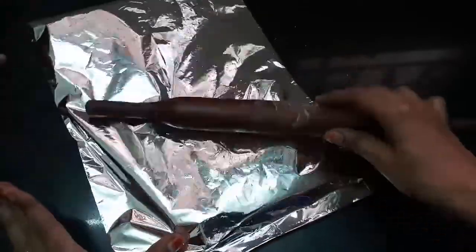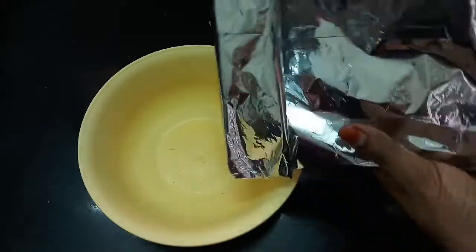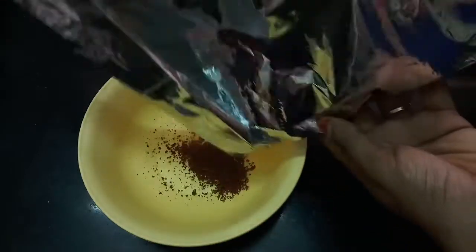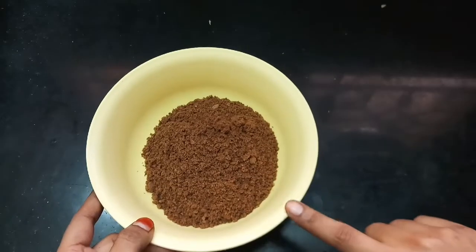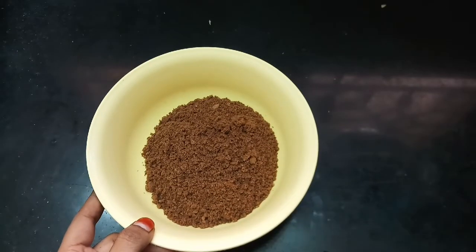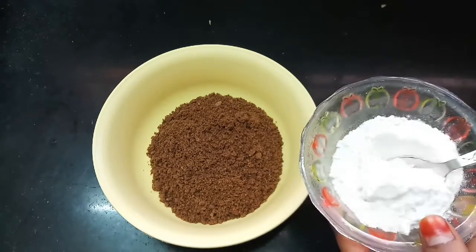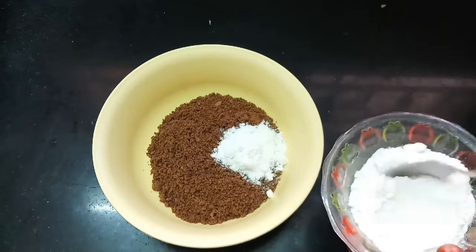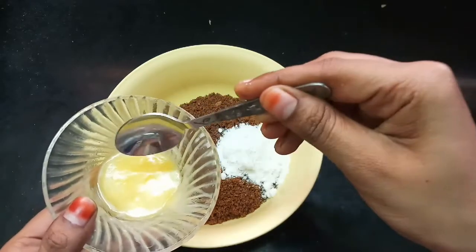We are going to transfer this powder into a clean bowl. We are going to add sugar powder — normal powdered sugar. Add 1 to 2 spoons. I already have the biscuits ready and we are going to add sugar.